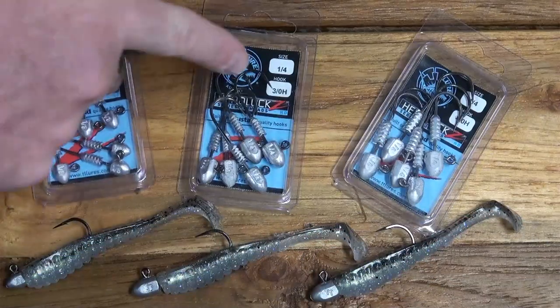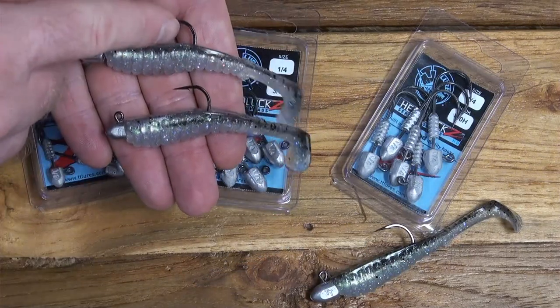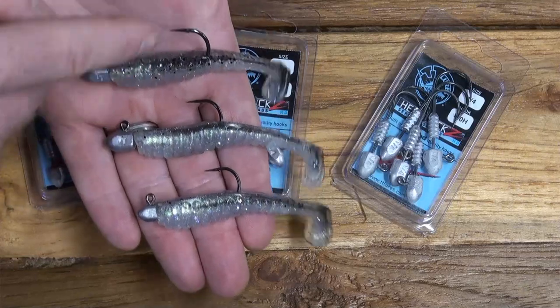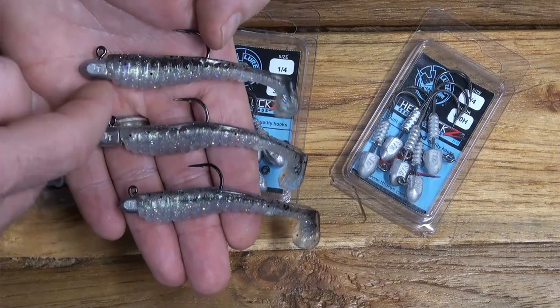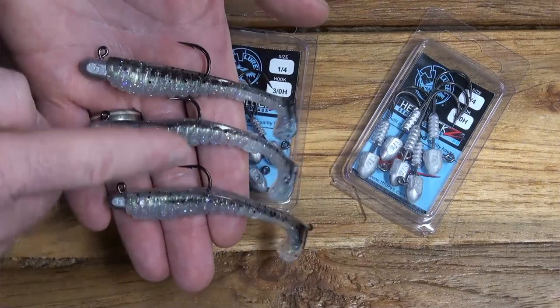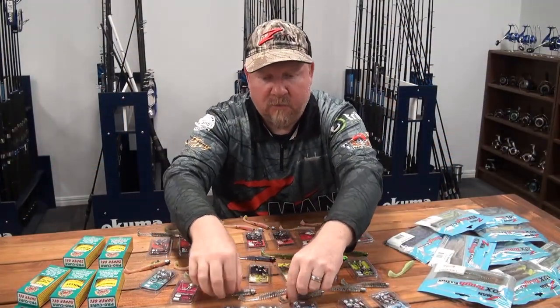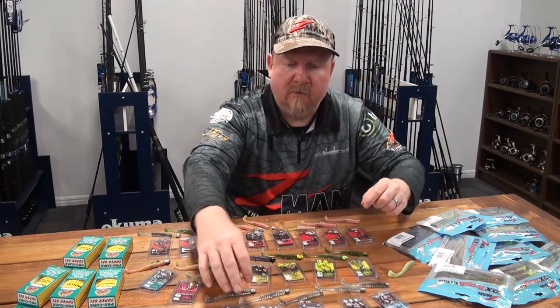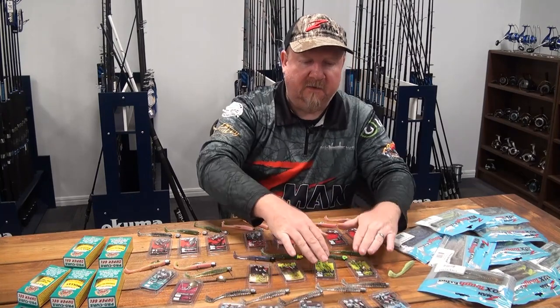On the Headlocks HD we've got the 3.5 inch Trick Swimz on a 2-0, 3-0, and also a 4-0. I'll push it onto a 4-0 jig head for species like jacks, barramundi, mulloway, even snapper where I'm looking for that larger jig head. For me the 4-0 is about as far as I want to go - I want to leave plenty of tail hanging off the back for maximum action, and the 4-0 gives you plenty of hook exposure as well.